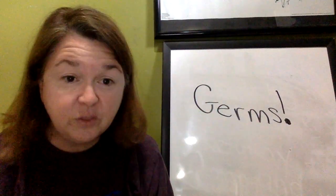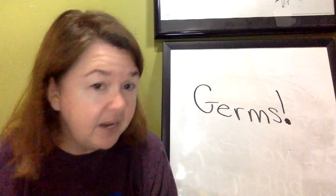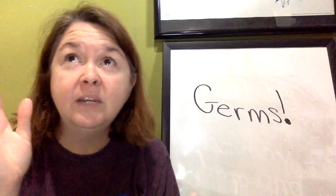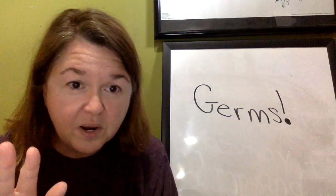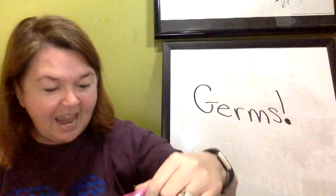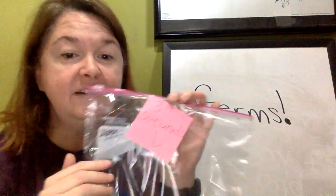We had one where we said three-second rule, and we let it hit the ground, counted to three, and picked it back up. Some people said, 'Oh, kiss it to God, the germs will go away — it's only three seconds, don't worry about it.' Here is our three-second bag.